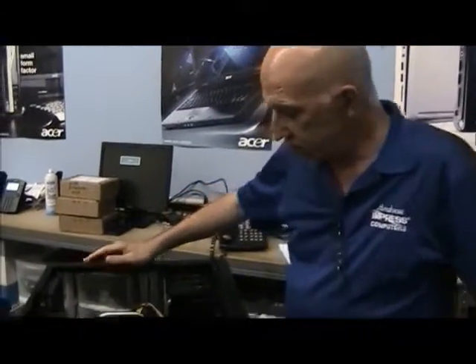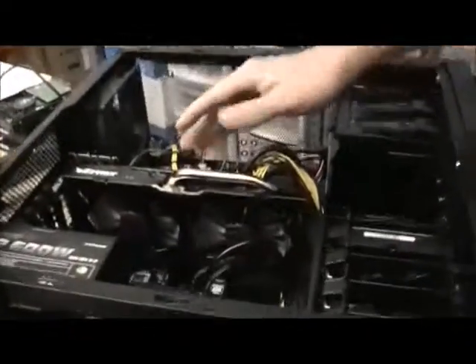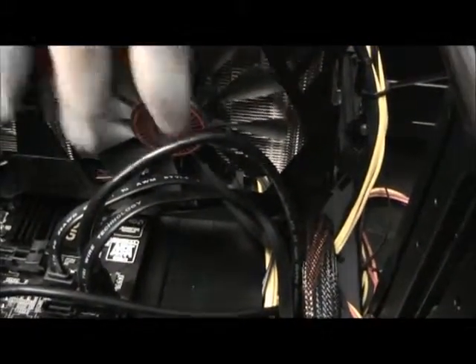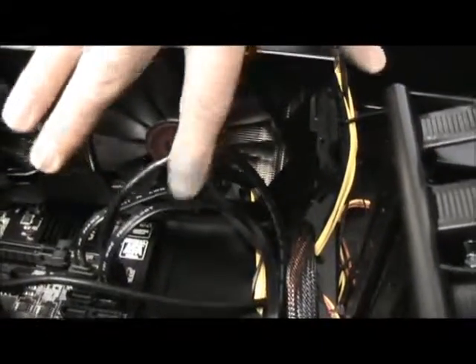Hello, this is Andrew from Impress Computers and today we are discussing the importance of cable management. As you can see with this video card, this back fan over here was not turning correctly for quite a while because when they put in the cables, they actually allowed the cables to touch against the fan here.